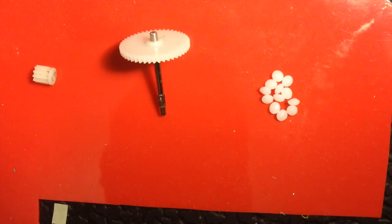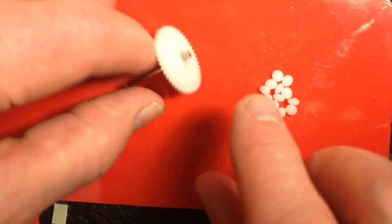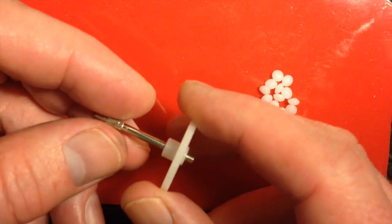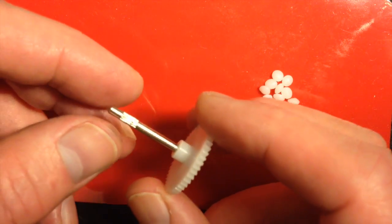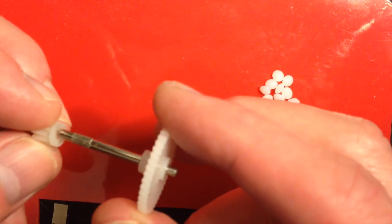I'm not sure if it's going to work. The first thing I'm going to do is to heat up the polymorph and then I'm going to wrap it around this end and try and make it roughly a cylinder of that size. So let's do that.